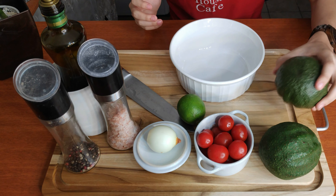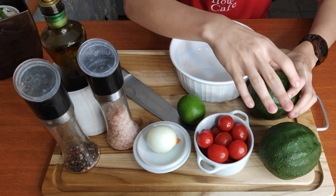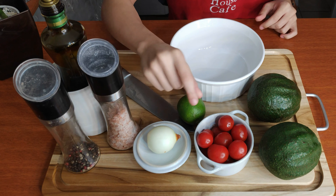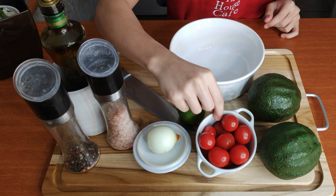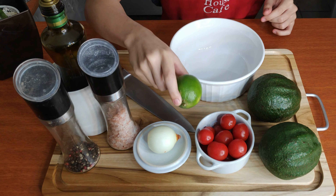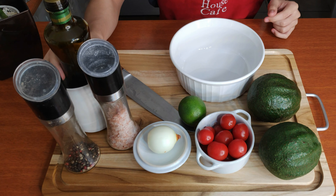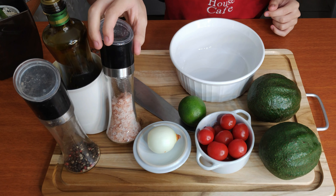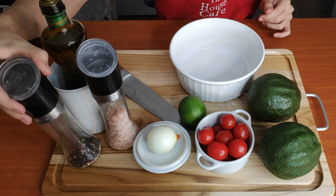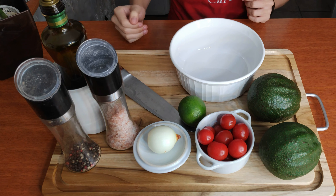So we have here two small or medium avocados, and when I have two avocados I like to use one onion, a couple of cherry tomatoes — you can use regular tomatoes if you'd like — a lemon just to give it that kick, some olive oil, salt — here I have pink salt, you can use any salt you want — and pepper. I really love pepper, and those are the ingredients for my guacamole.